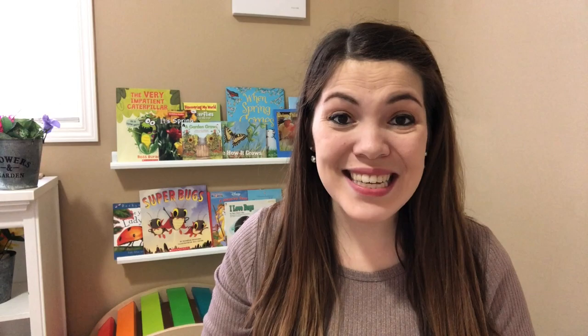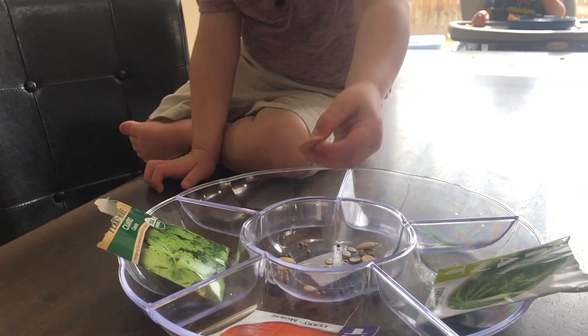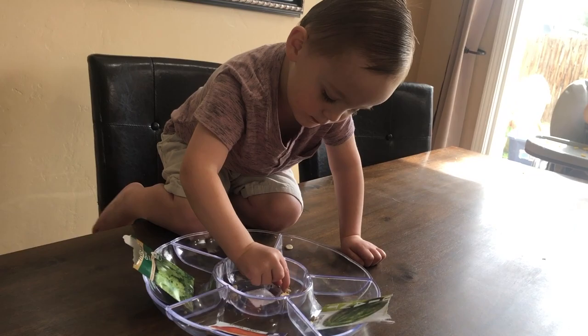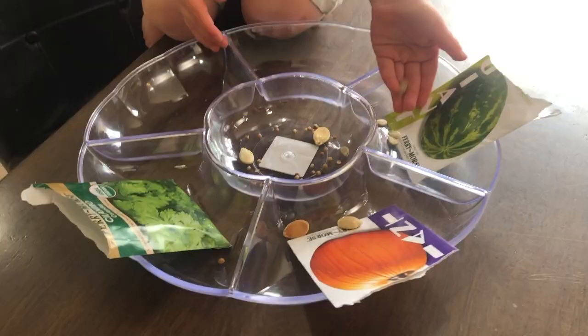Now let's move into our two math activities. The first is a sorting activity. Besides identifying and writing numbers, categorizing is another math skill that should be introduced to early preschoolers. We started by categorizing seeds by type — pumpkin seeds in one spot, watermelon seeds in another, and cilantro seeds in another. We talked about the difference in size, shape, and compared seeds that looked like a ball versus seeds that looked like a raindrop.